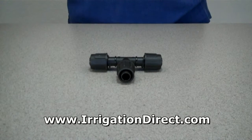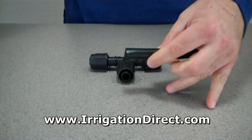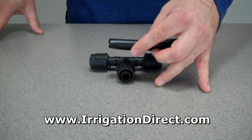Installing a Direct Lock T is quick and easy. To begin, simply cut your drip tubing with a pair of clippers or scissors. Make a straight cut across the pipe to ensure a tight fit.